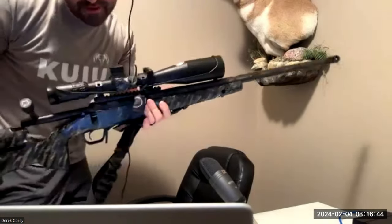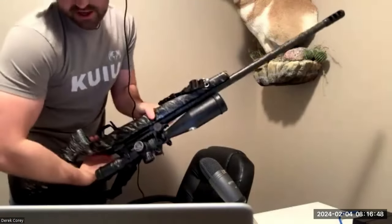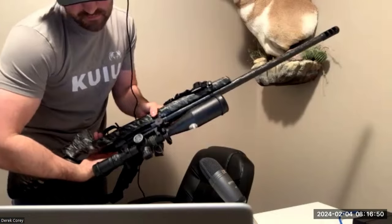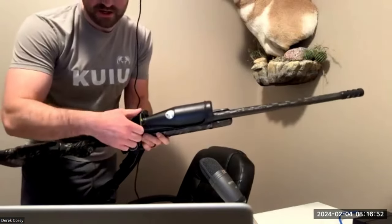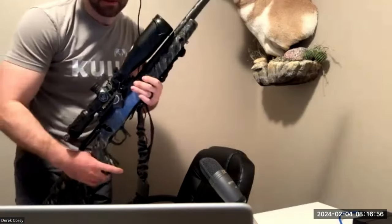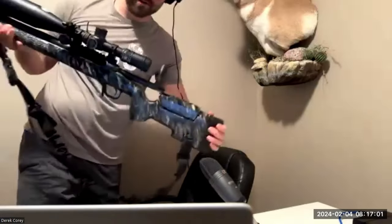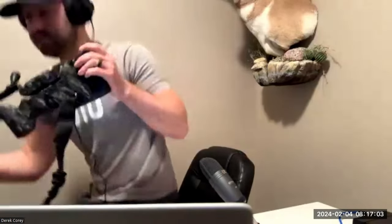Hardcore carbon fiber barrel — holy shit. Right-hand bolt, left-hand feed, so you can single feed them. And that's a little bubble level there that you flipped up.